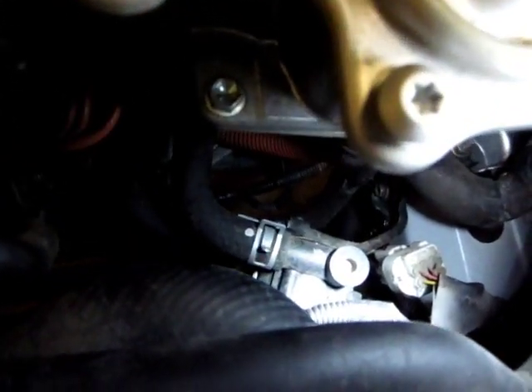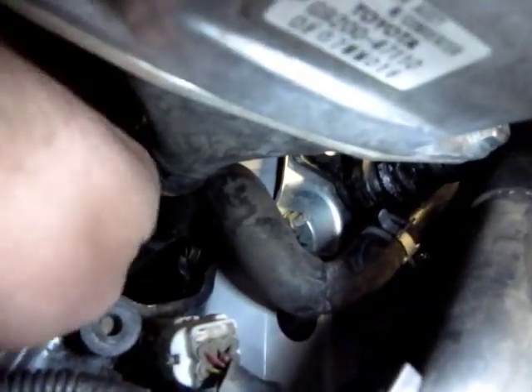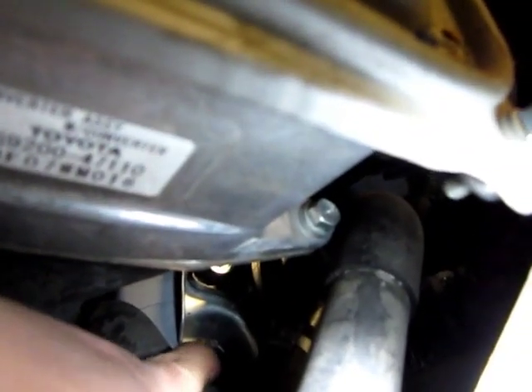There are two more hoses you can't really see too well from above. It's mounted to the car with really just two bolts. One is right there — it looks like a 10 millimeter, I believe it's 10 millimeter. And the other one I do not know what size it is, but it's a little bit bigger than 10 millimeter.